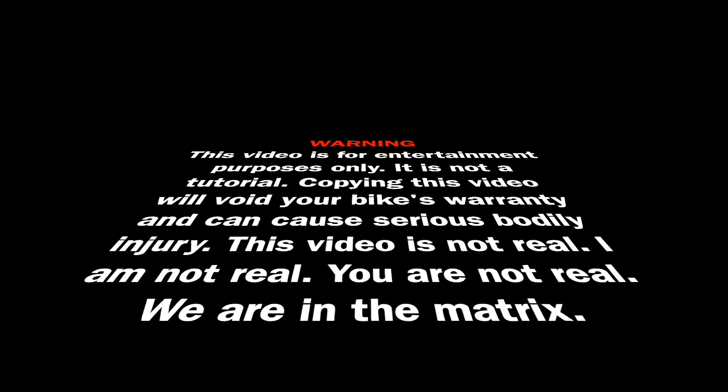Warning! This video is for entertainment purposes only. It is not a tutorial. Copying this video will void your bike's warranty and can cause serious bodily injury. This video is not real. I am not real. You are not real. We are in the matrix.